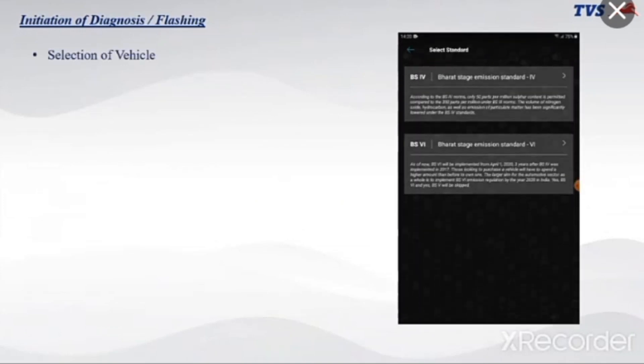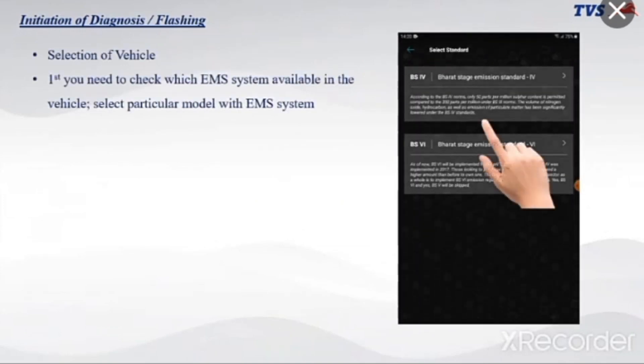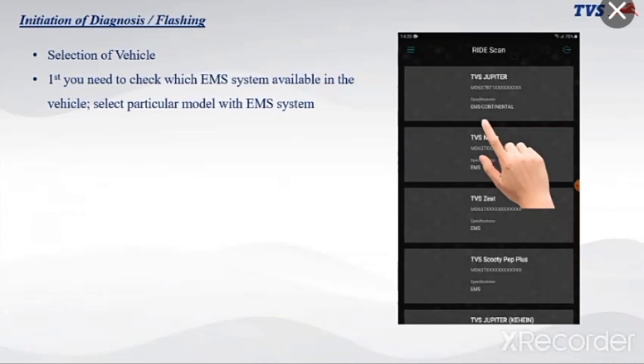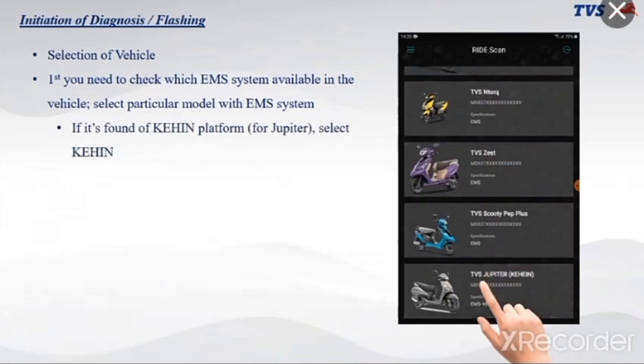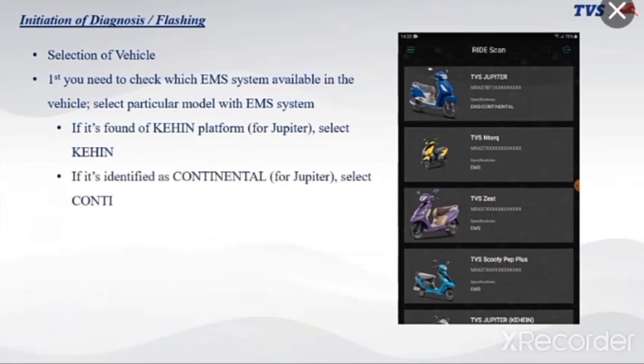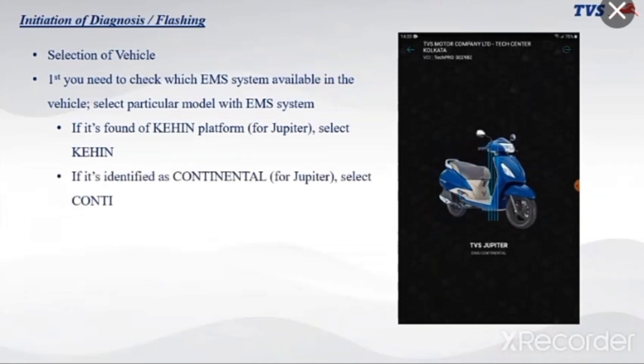Initiation of diagnosis or flashing begins with vehicle selection. First, check which EMS system is available in the vehicle. Select the particular model with its EMS system. If it is found on the CAHI platform, for Jupiter select CAHI. If it is identified as Continental, for Jupiter select CONTI.